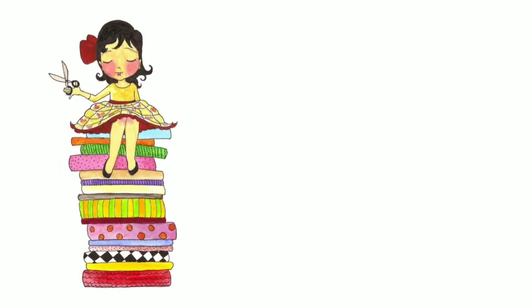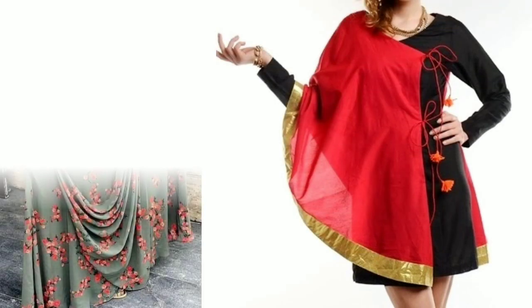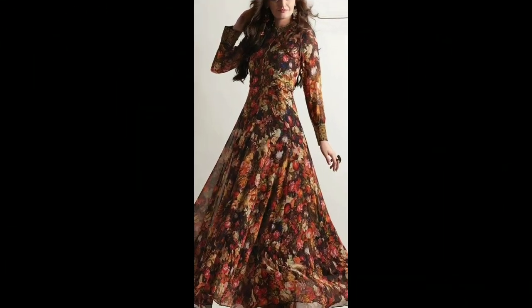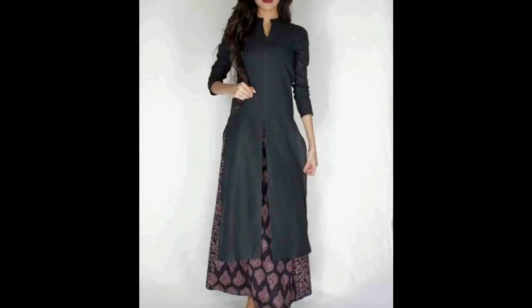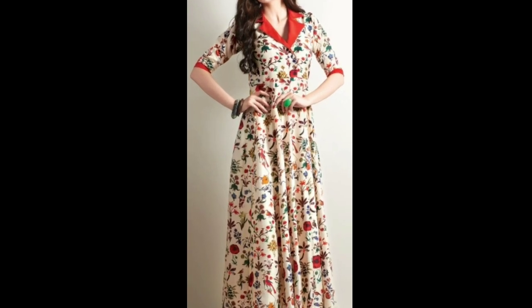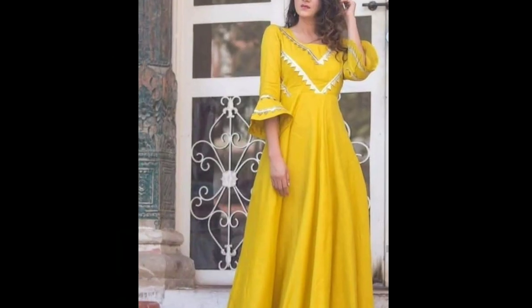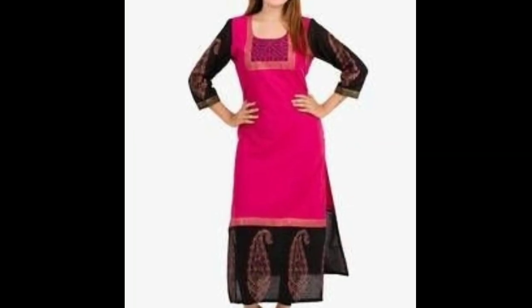Hi everyone, welcome to Sewing is Fun. Today in this video I'm going to show you some designer kurtis. Hi friends, this is Dipika, welcome to my channel. In this video I'm showing you some casual wear kurtis which are floor length, as they are in trend nowadays. Continue watching the video till the end to know the various designer outfit ideas.